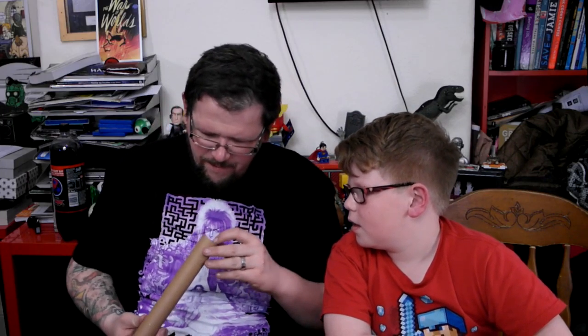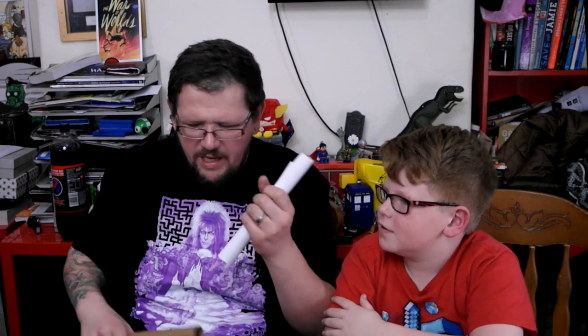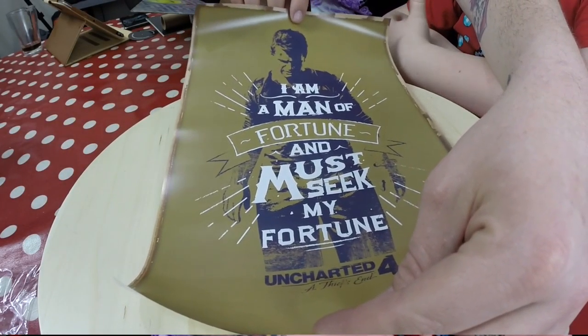There's something weird in here which I'm guessing is some sort of poster. It's really tightly rolled. There we go — I can get it out now. Oh — Uncharted 4! From the brand new Uncharted PS4 exclusive game. It says 'I am a man of fortune and must seek my fortune.' It's a cool little Uncharted poster which we'll put up somewhere in our gaming corner.